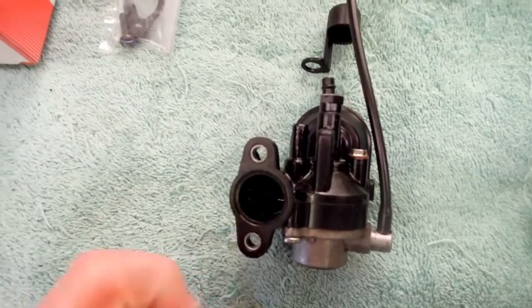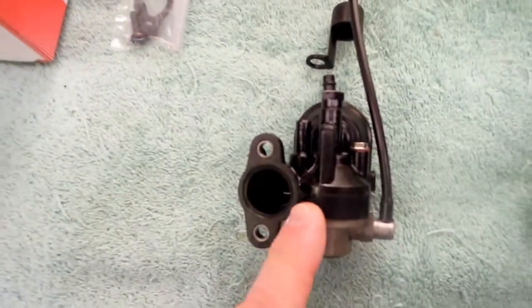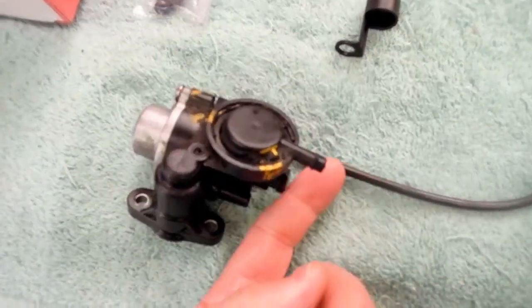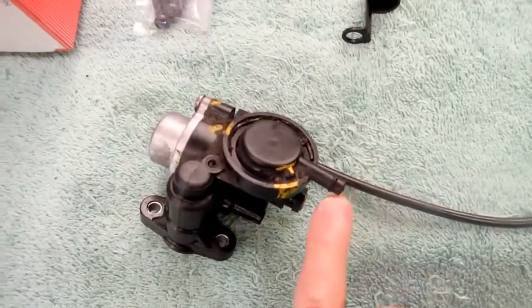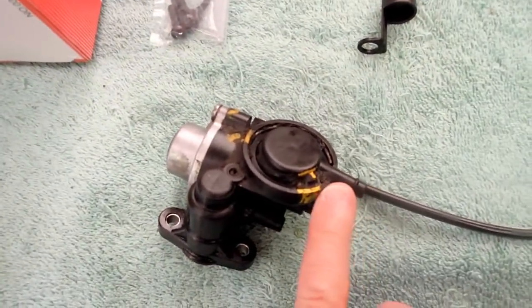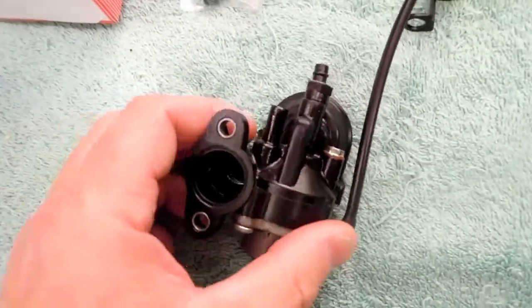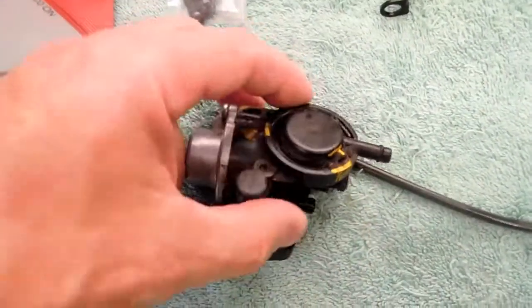The drive worm gear fits in here and is driven from the motor. The pump itself is driven by the worm gear, and on this side there is a connection to the exhaust system. The exhaust impulses, based on the RPM of the motor, control the actual metering — in other words, the flow. So the pump is driven by the worm gear, and the metering is controlled by the impulse line that comes in from the muffler and exhaust system.